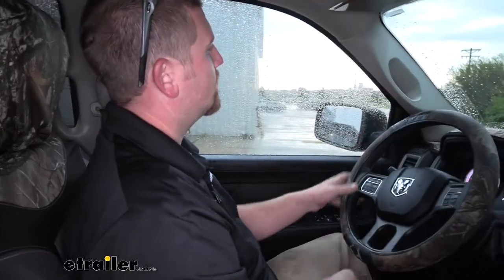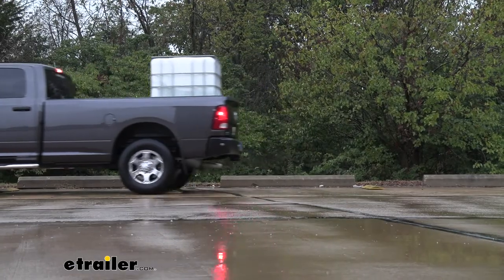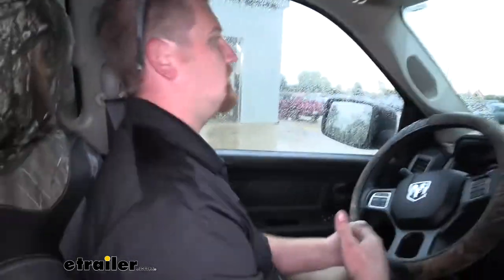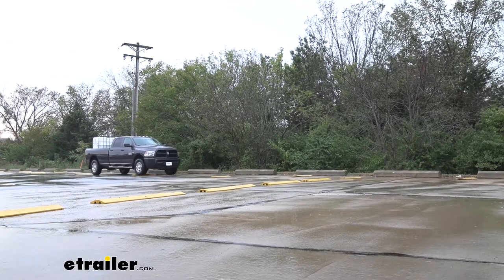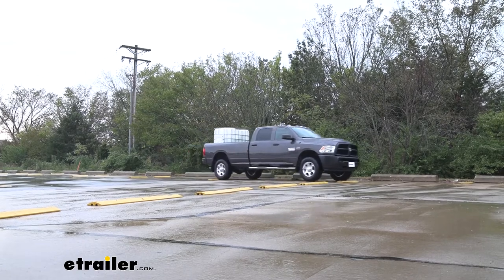Now let's go ahead and take our truck through the test course and see how it does. We'll start off by going over our bumps. Right away I can already tell that we have some weight in the bed of the truck. The suspension doesn't really feel like it has all that travel that we had without the weight. The truck kind of just feels like it's getting thrown around, and the steering wheel definitely has some play in it. It just feels like you don't have as much control as you should.